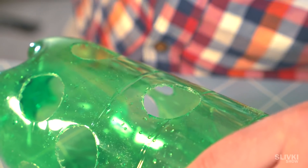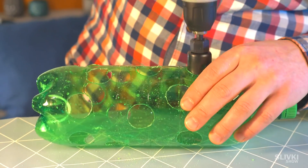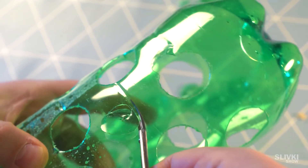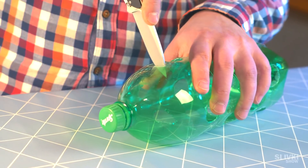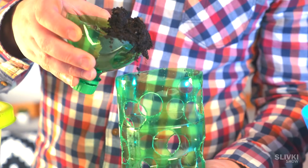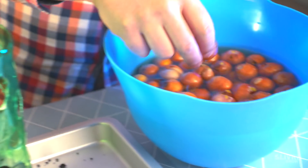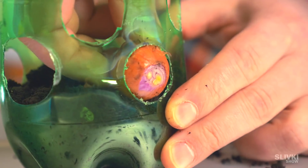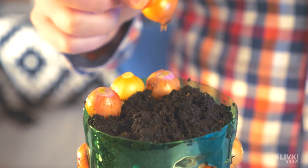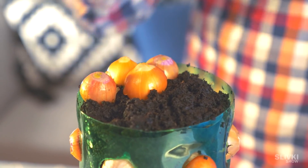First we use a drill attachment, but then realize that scissors are a perfect solution. Now we gotta cut the top of the bottle and start to put ground inside. When we reach a hole, just put an onion there and continue. At the top fill with onion and eventually get this thing.